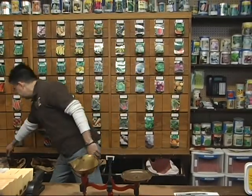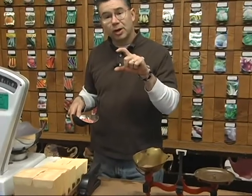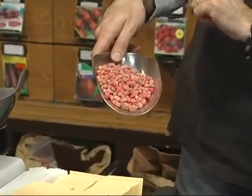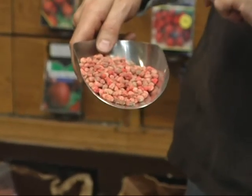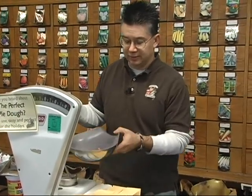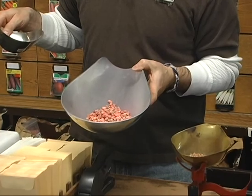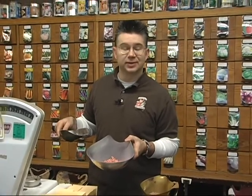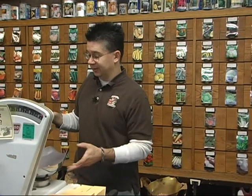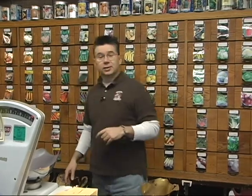You can also plant peas right now. We've got Early Frosty, which is one of my favorite varieties — it's an early one with a smaller pod but very early. A quarter pound of peas runs about a dollar, and a quarter pound will go about 25 feet. Buying in bulk is much more economical — you'd need four to eight packets at about a dollar fifty each to get the same amount, so you're saving about five to six times compared to buying in little packages.